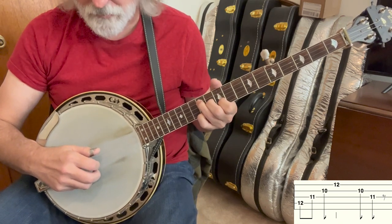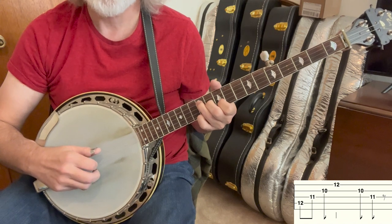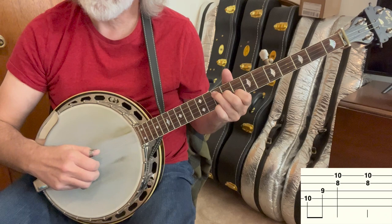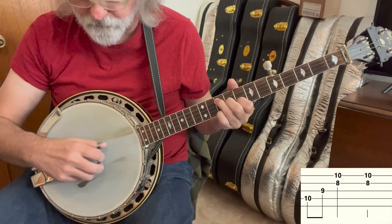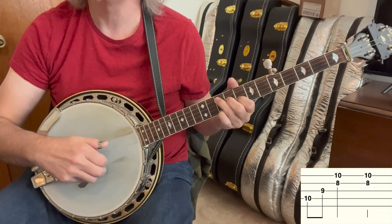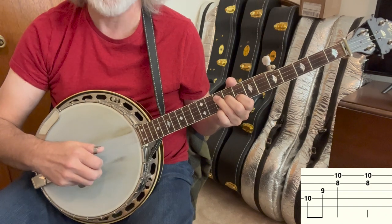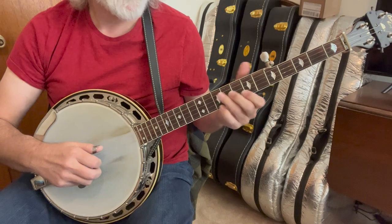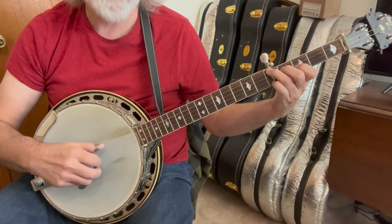And then 2, 3, and then we slide back to C. I'm just pinching on 1 and 2, 4, 3, pinch, pinch, and I vamp that first pinch. I let up on it, and then went to the G chord at the 5th fret.